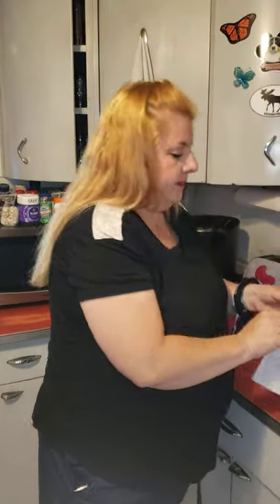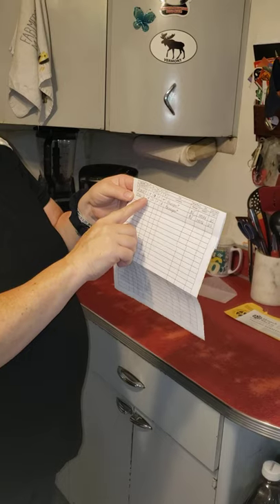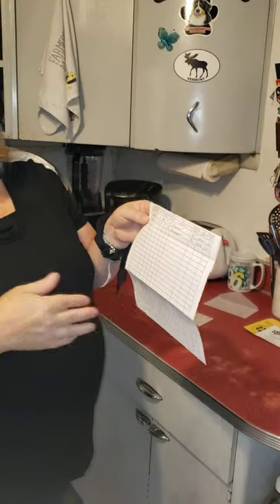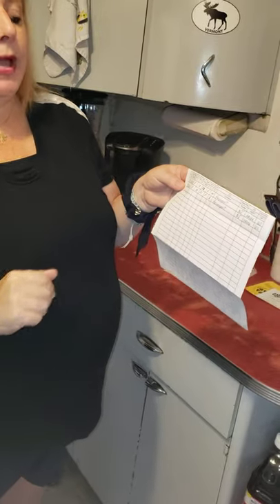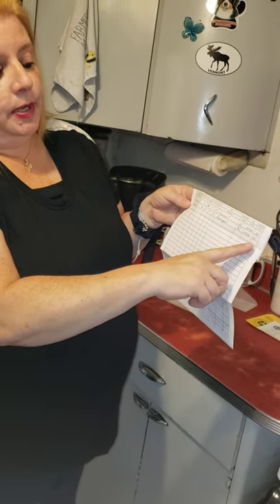We record the monarch butterflies — we write the tagging number, the date, whether it's a male or female, and whether it was wild or reared. Wild means I went out into the garden and caught a butterfly and tagged it, which I did already. This specific butterfly I reared, meaning I found the caterpillar in my garden, kept feeding it milkweed, it went into chrysalis, and now it has become a butterfly. We also record the town, state, zip code, and country.